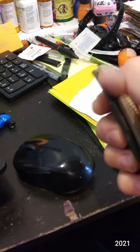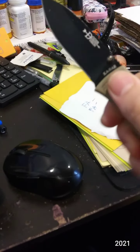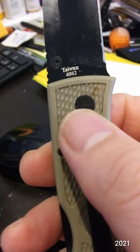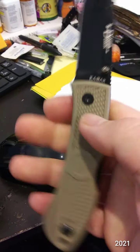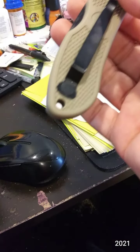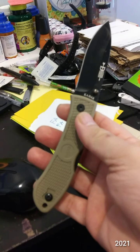Knife number one is the K-Bar Dozier Hunter full-size. I don't remember how much I got it for — under $30, I believe, at Cabela's. It's a lock-back. I have the black handle with an uncoated blade, and I have the orange one which has the coated blade — the blade coating is just paint and it wears off very easily. Spear point tip. I like this knife though; it's very lightweight.